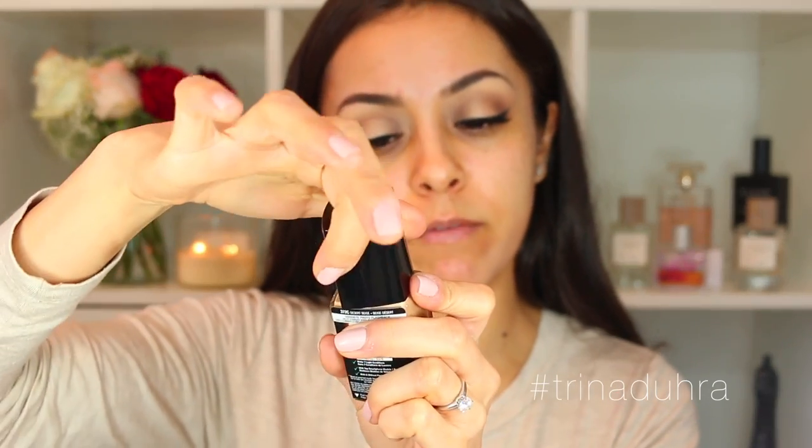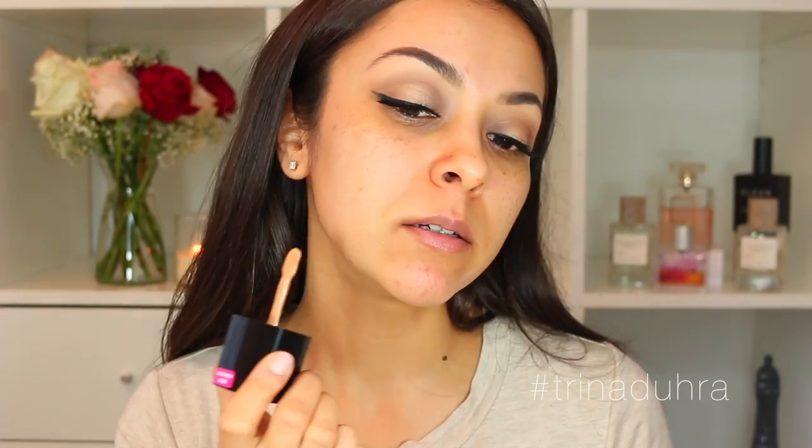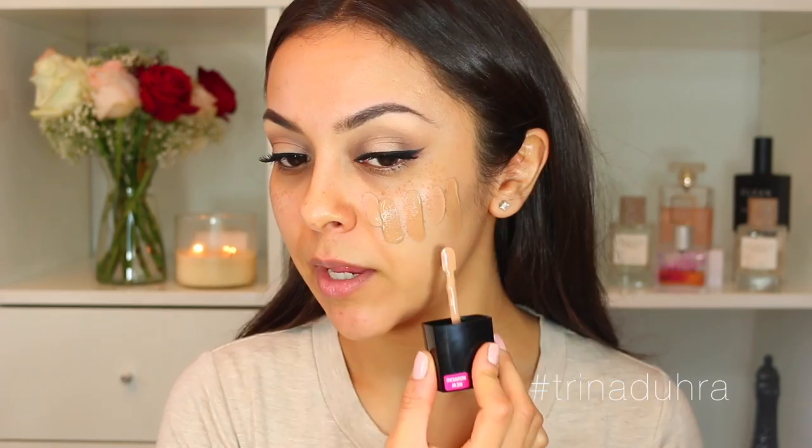Starting with shade 369 — this one is supposedly the neutral one, but I'm seeing a little bit of pink in there. Let's try the other one, 372, which is more of a medium-dark warm shade. That's definitely too dark. This one is close to my skin tone but it's showing too pink, so I think I'm going to have to do a little mix.